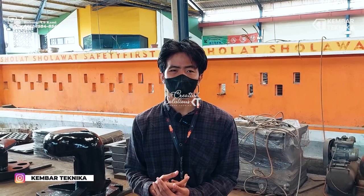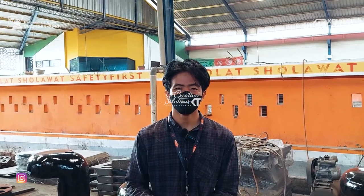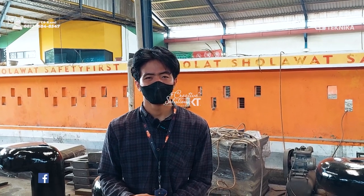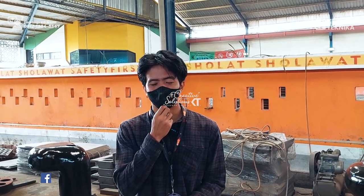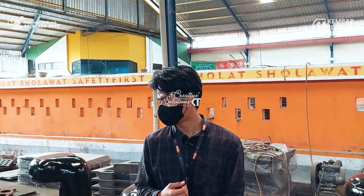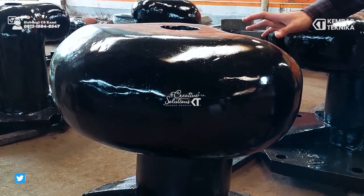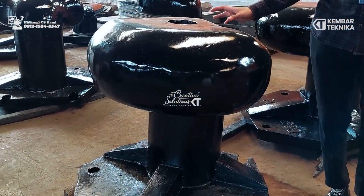Assalamualaikum warahmatullahi wabarakatuh. Kembali lagi bersama kami ke Martinika, yang bergerak di bidang pengecoran logam sampai pembuatan main hall, grill, tiang lampu, kursi taman, dan yang lainnya. Kami akan memperkenalkan salah satu produk terbaru kami, yaitu bolat hardboard, atau bisa dibuat juga bola tipe CV.